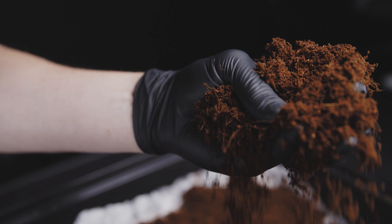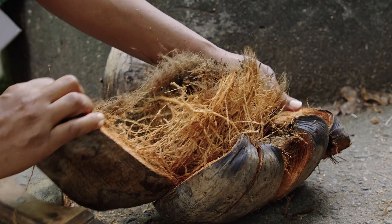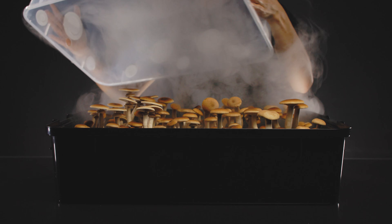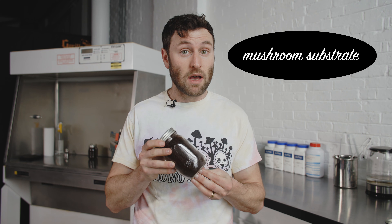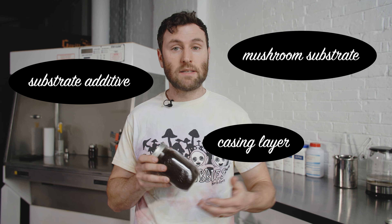Cocoa Coir comes from the pulverized husk of coconut and it's really useful in mushroom cultivation because it can either be a substrate unto itself, it can be a component in a substrate recipe, or it can act as a casing layer.